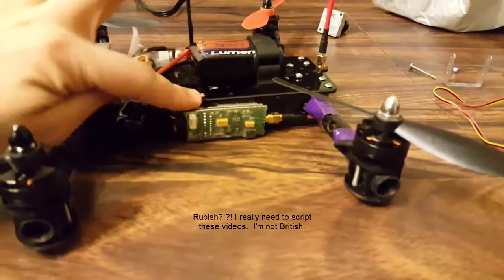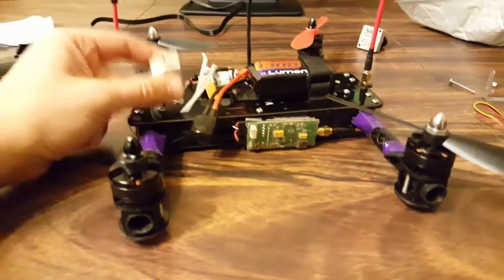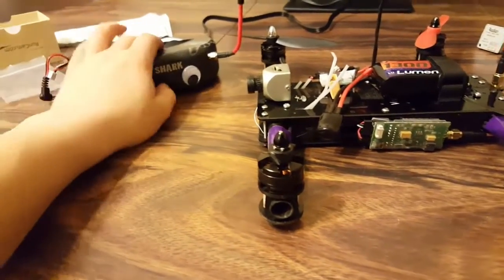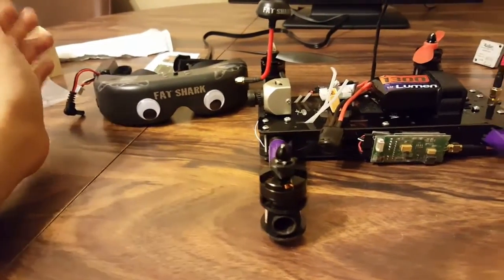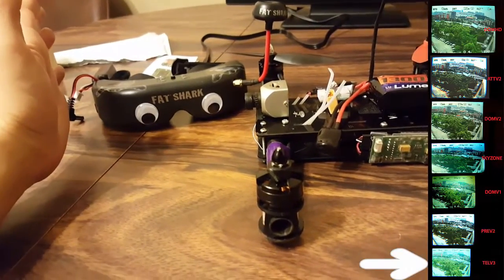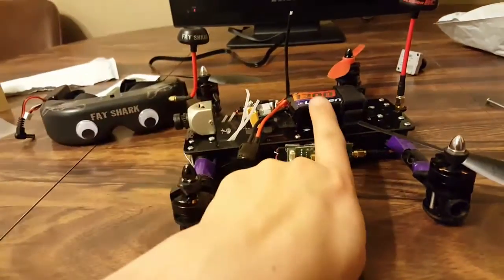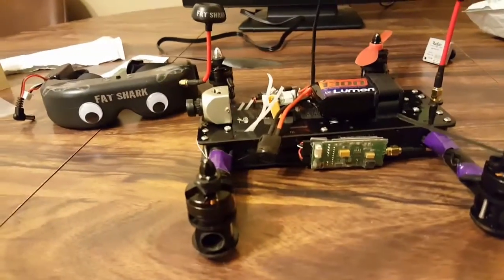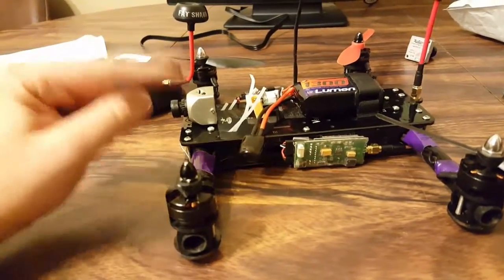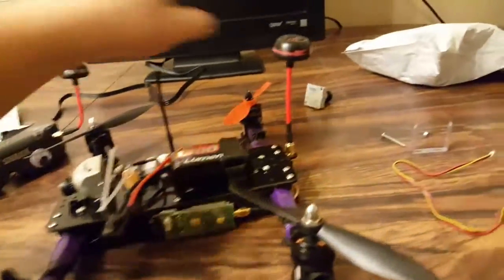That system though — it is rubbish. The receiver's fine, no troubles there, but the resolution inside the goggles is horrible. I've never had another pair but I can already tell I'm not happy with it. I really wish I hadn't spent $200 on a video transmitter, because the camera latency — I'll show you the difference between what I just got in the mail.